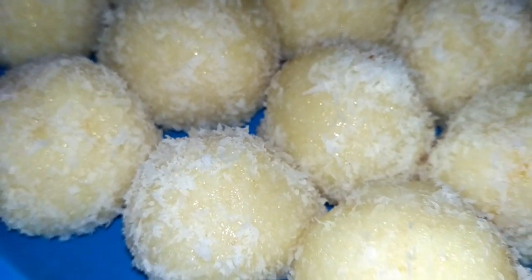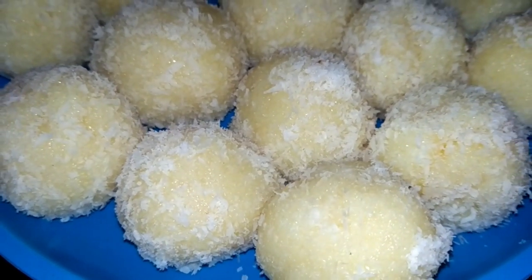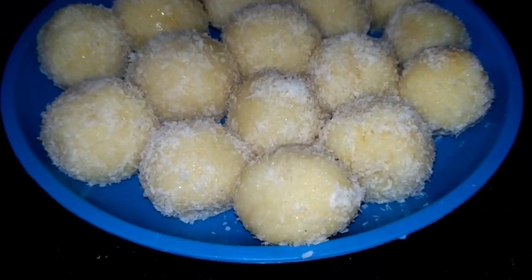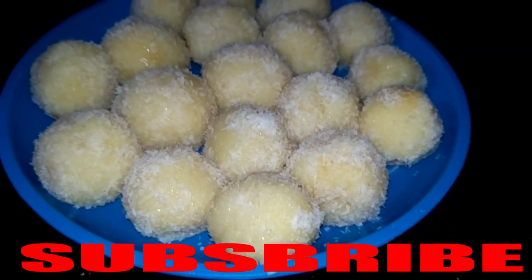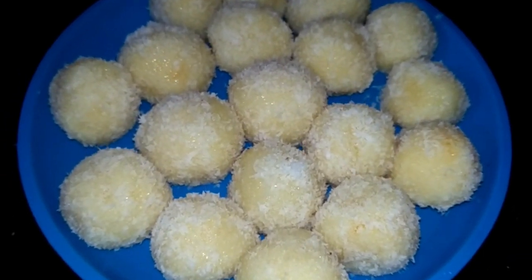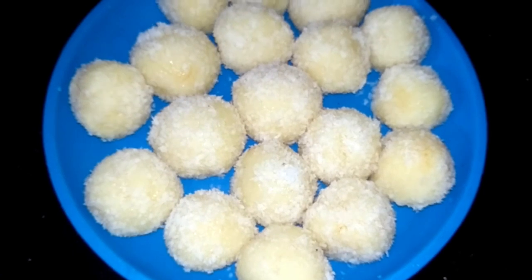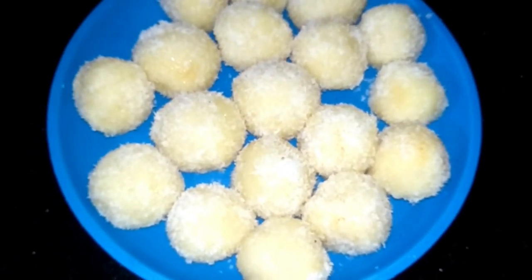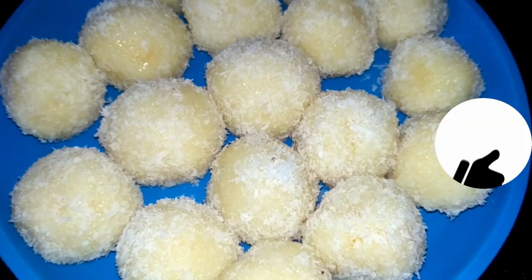Friends, today I am going to make coconut milk powder laddus. It is very easy to make and it is very tasty. You can make this sweet anytime. It comes together very fast and it tastes very good.